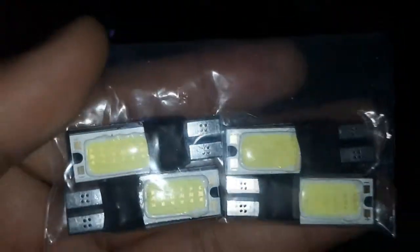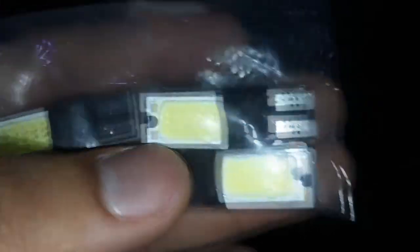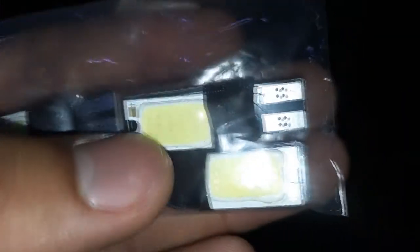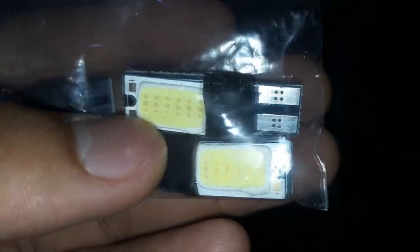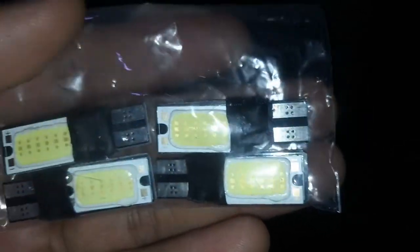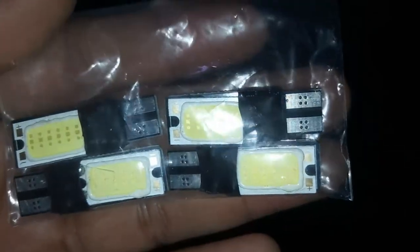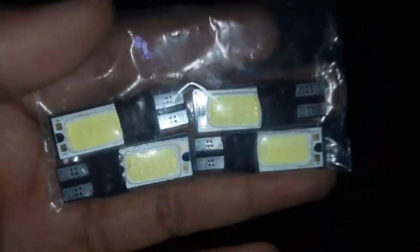For those of you asking what is the difference between SMD LED and COB LED: basically the difference is the COB LED has a circuit board with rays of LEDs bound together by a silicon layer. With the SMD one, you can see the LED chips individually, each one stuck to the board by itself.